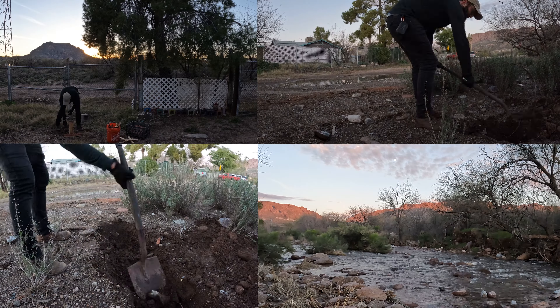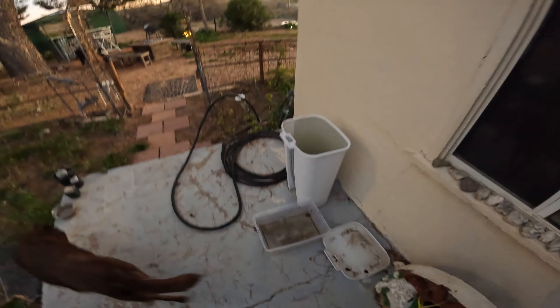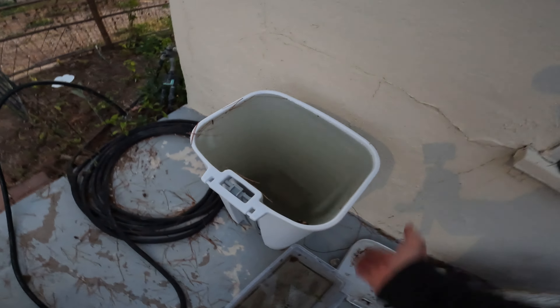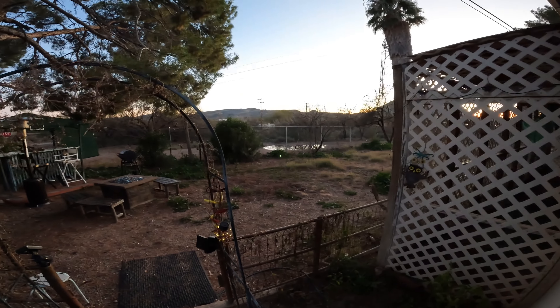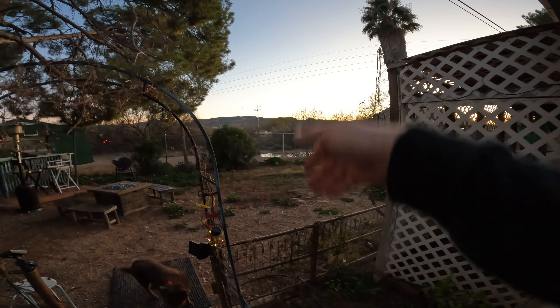Alright, now's the time. Finally heading out of Tucson with my bus — it's been a hell of an ordeal. Signing off. See you at the next stop. Bye guys.